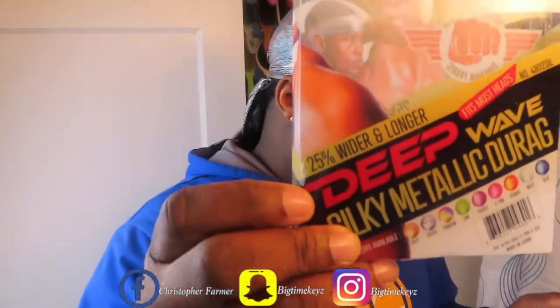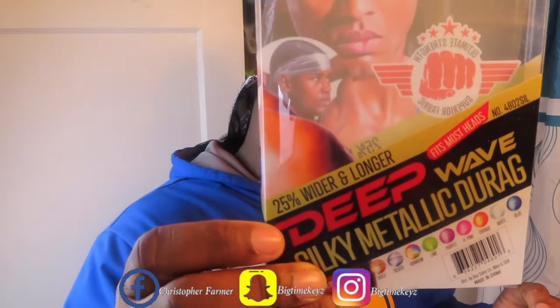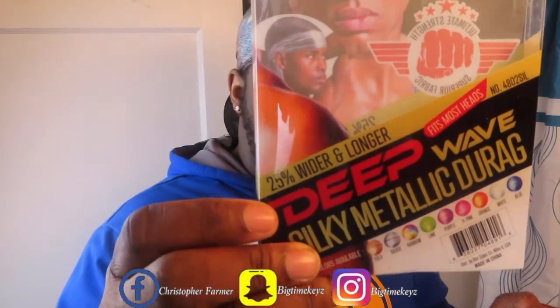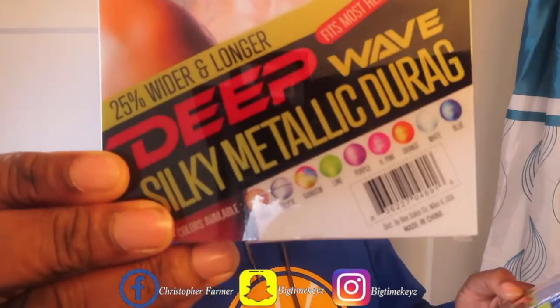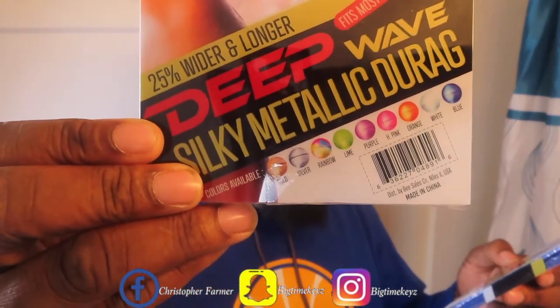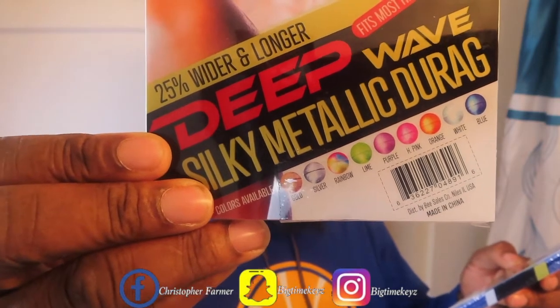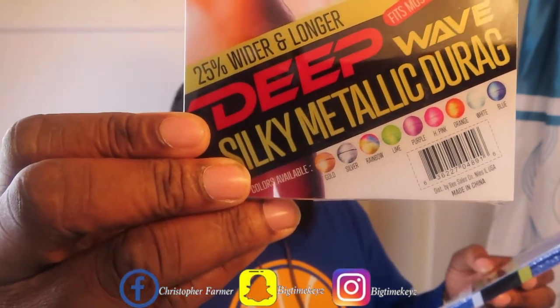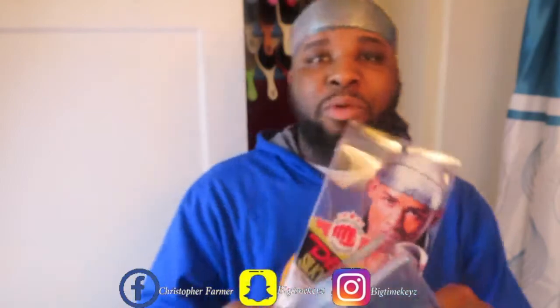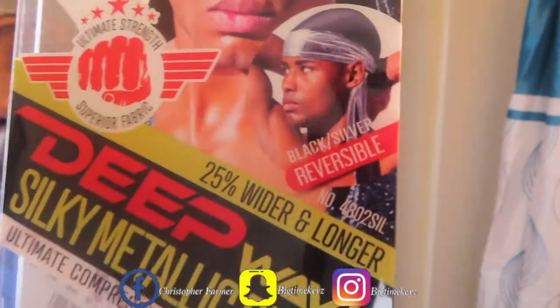On the back it says 25% wider, fits most heads, Deep Wave, Metallic Durax. At the bottom it shows the colors available: gold, silver, rainbow, lime, purple, hot pink, orange, white, and blue. These are made in China and they are reversible.